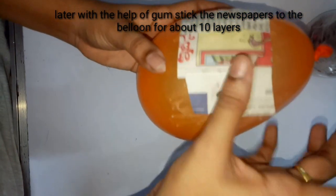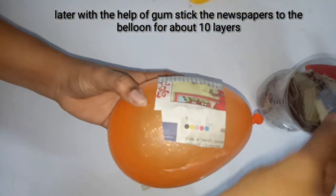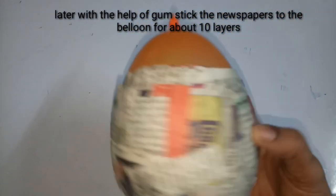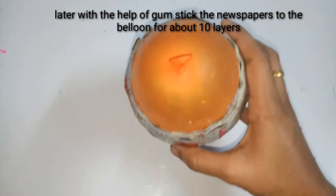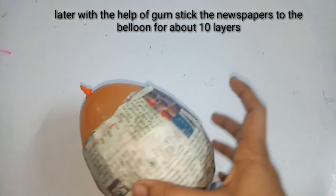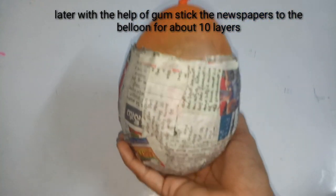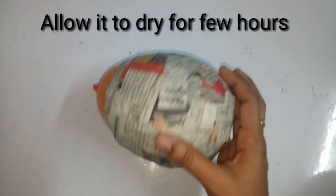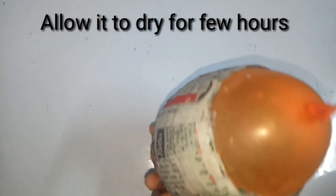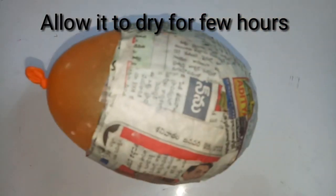We have to stick the papers completely over the balloon for about 10 layers to make it very strong. Finally I have pasted the papers for about 10 layers to completely cover the balloon. The balloon's weight was increased by pasting the papers. Now I am going to allow it to stand for a few hours.